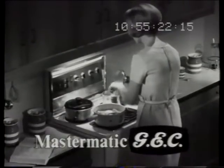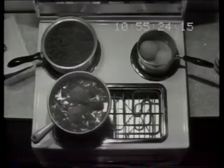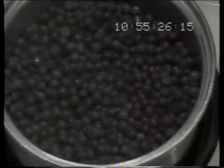GEC Mastermatic range gives you bright white light. There, where you need it. No more peering into pots. You can now see how well you're cooking.